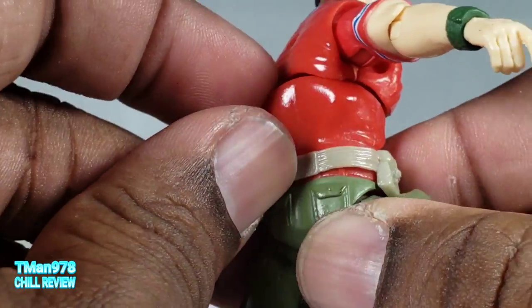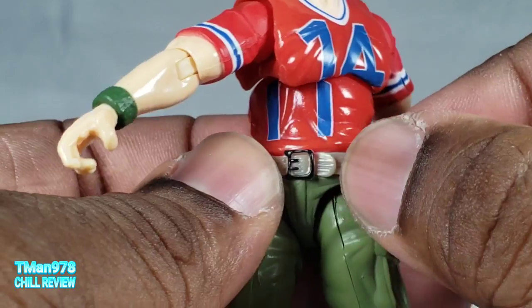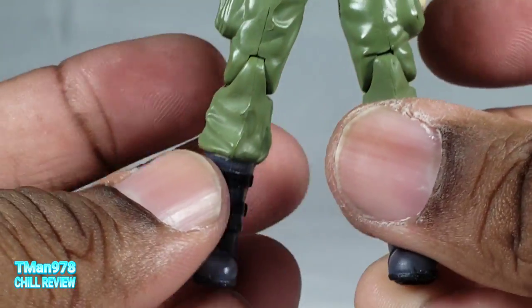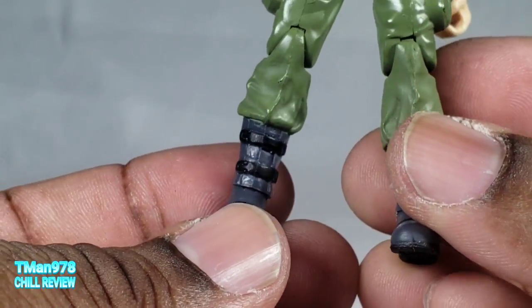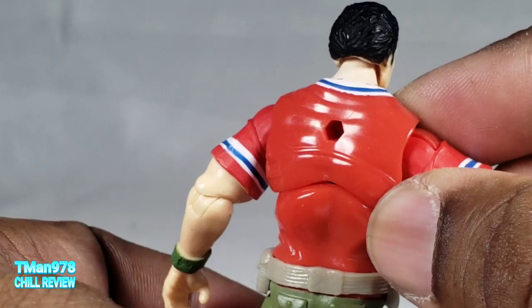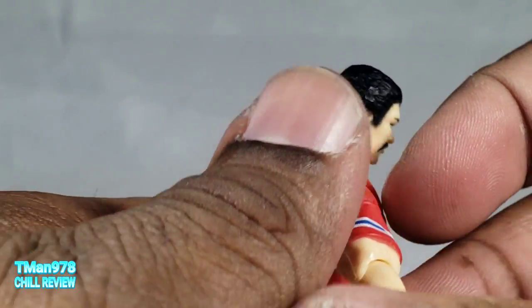Let's look at the other details up close. This belt is a separate piece, at least on the sides — I think it's pegged in the front. Here are the boots. And here's his back.